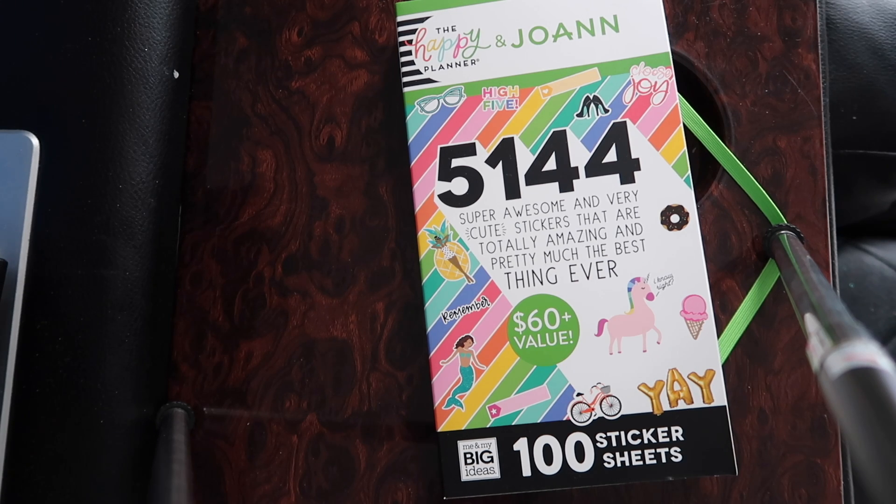Hey guys, it's Christy, and today I'm going to do a flip through of the Happy Planner and Joanne's little mishmash sticker book. They teamed up and made this really cool sticker book. It has 100 sticker sheets — it's a $60 value. At Joanne's it's actually $49.99, but you can get the 50% off one regular price item coupon, which is what I did, so I got it for $25.